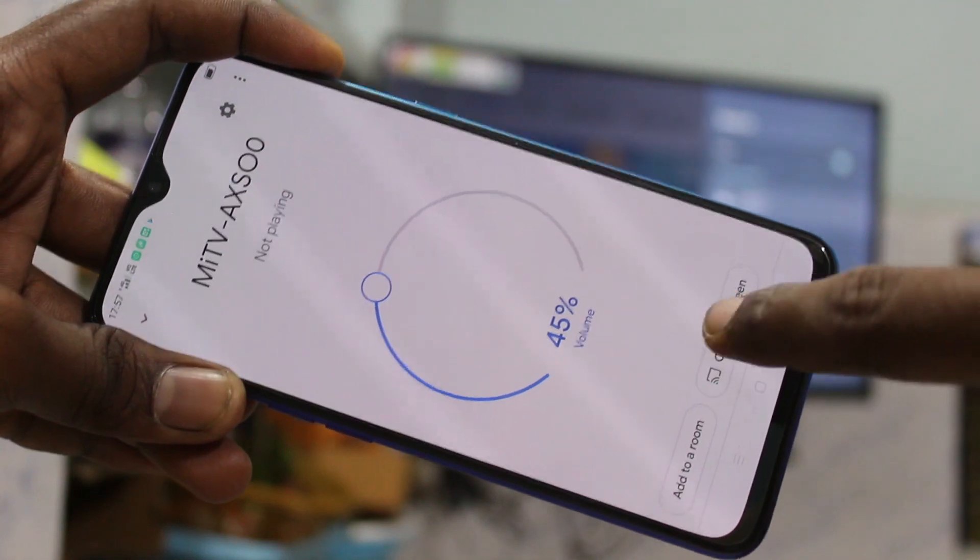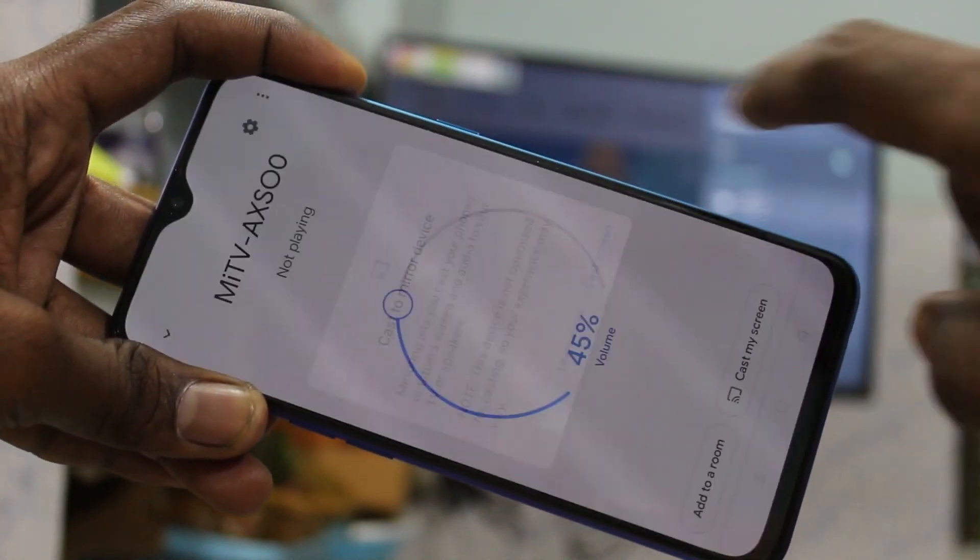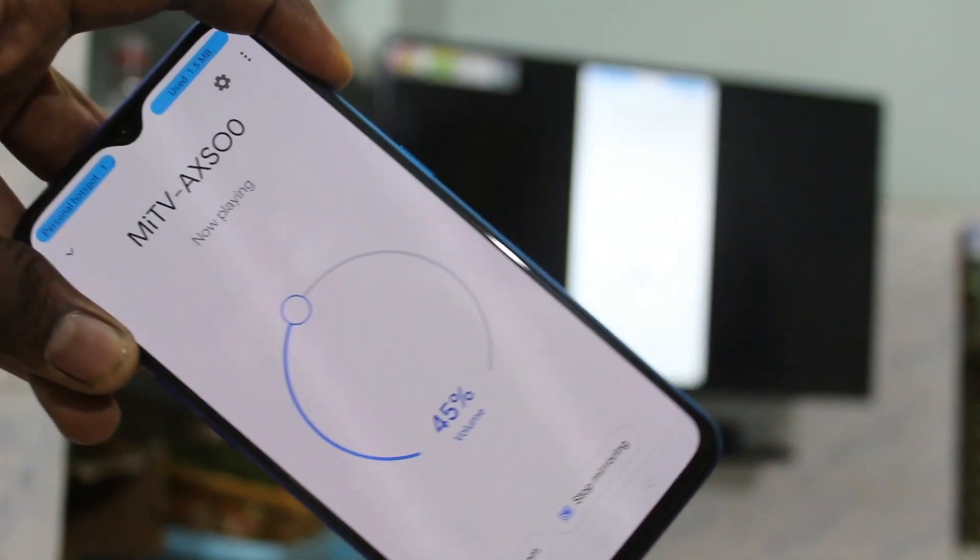Click on the TV signal you received, click on cast my screen, click on cast screen. Yes, your phone screen is mirrored to TV now.